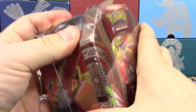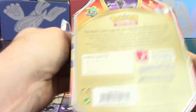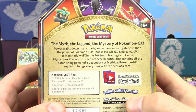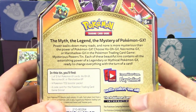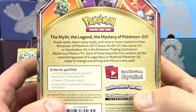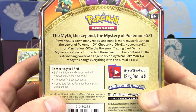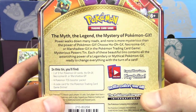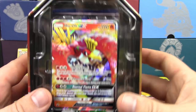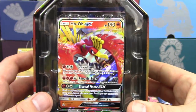Let's see if Ho-Oh does the same. Ho-Oh is actually my favorite artwork out of the three new tins. I just realized I didn't read the back of the tin! 'The myth, the legend, the mystery of Pokemon GX. Power walks down many roads and none is more mysterious than the power of Pokemon GX. Choose Ho-Oh GX, Necrozma GX, or Marshadow GX in the Pokemon Trading Card Game Mysterious Powers Tin.' There's the Ho-Oh GX — best artwork of the three. Sun and Moon promo number 57, straight reprint from Burning Shadows.